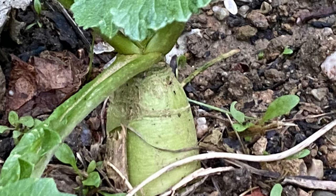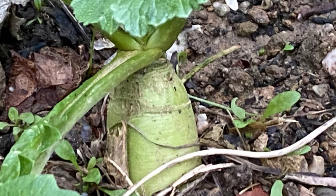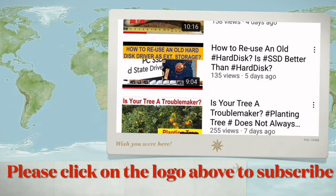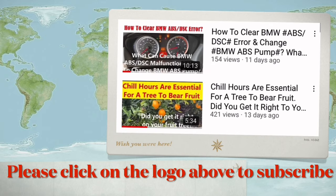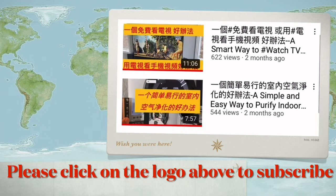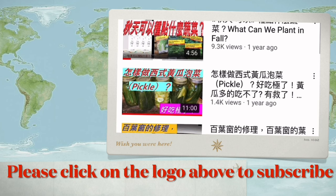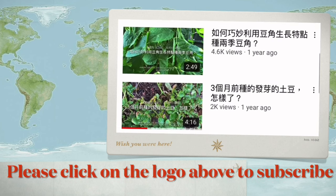In summary, growing reddish in a pot is a very good idea if you don't have much land. We have hundreds of videos in many aspects of American life. If you like our video, please click the logo to subscribe to our channel and share with your friends. Your efforts to help us encourage us to make more videos. Thank you.